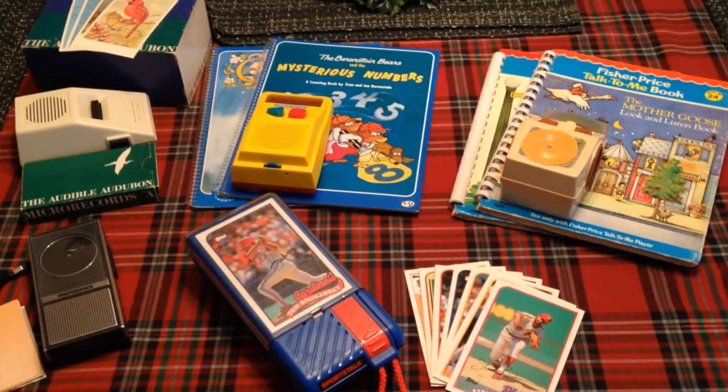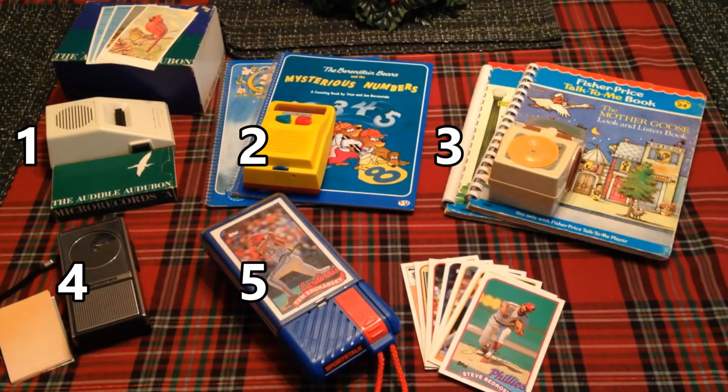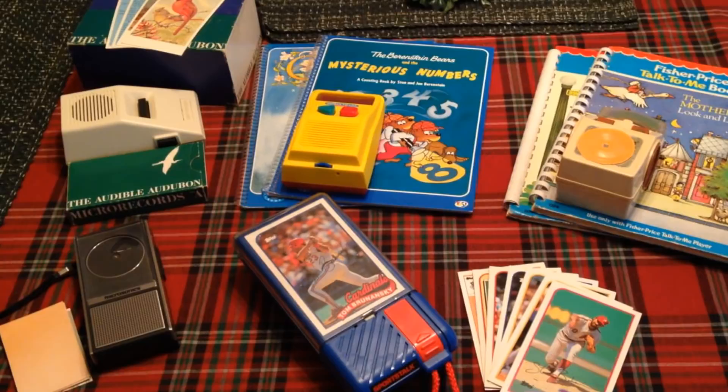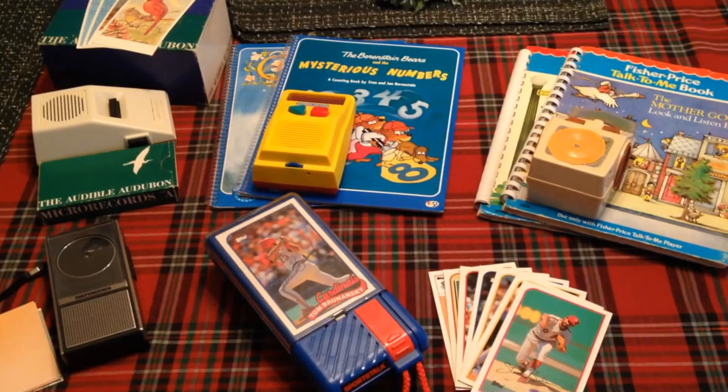Greetings and welcome to the DataBits channel. Today we're going to talk about record players. You see on your screen right now five different unusual record players that all have the same thing in common. They are essentially podcast players before podcasts were even a thing. What's unusual is that these record players have no turntable that the record sits on and spins — they all have stationary records and a spinning stylus. We'll take a look at these and hear the amazing sound quality.